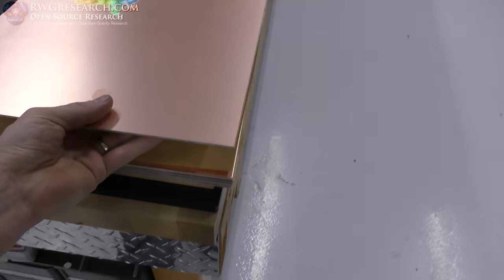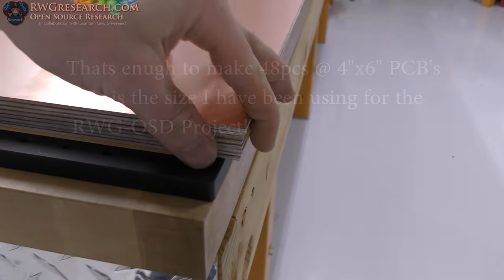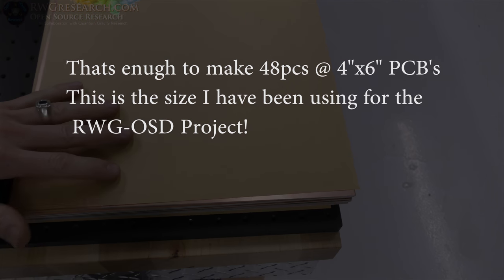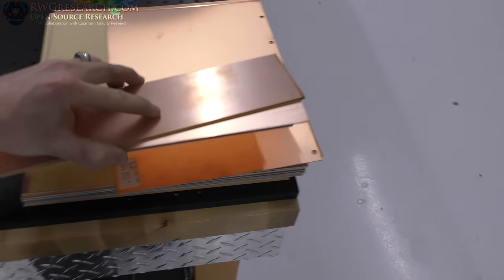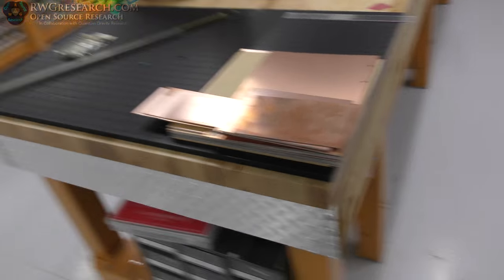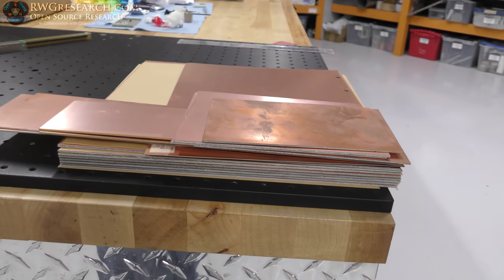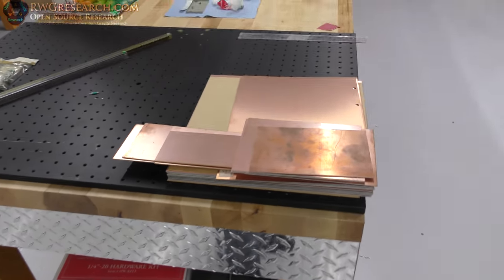Again, double-sided. And there are 8 of them that I purchased. I spent a total on copper clad board only of $20. What? Double-sided circuit board, 12 by 12 pieces, 8 of them. Go look how much those cost — I'm not even going to show it in this video, I'm going to let you go look. You tell me how much they cost in the comments. It's ridiculous.